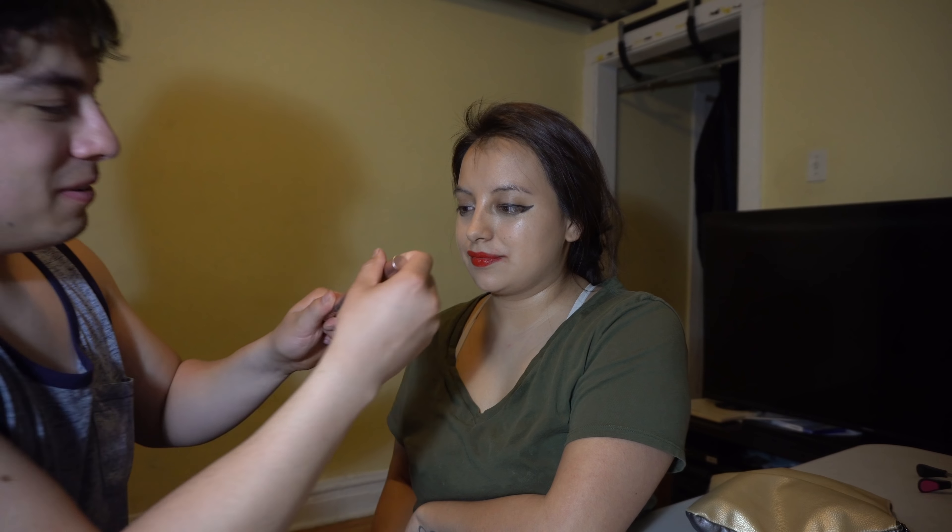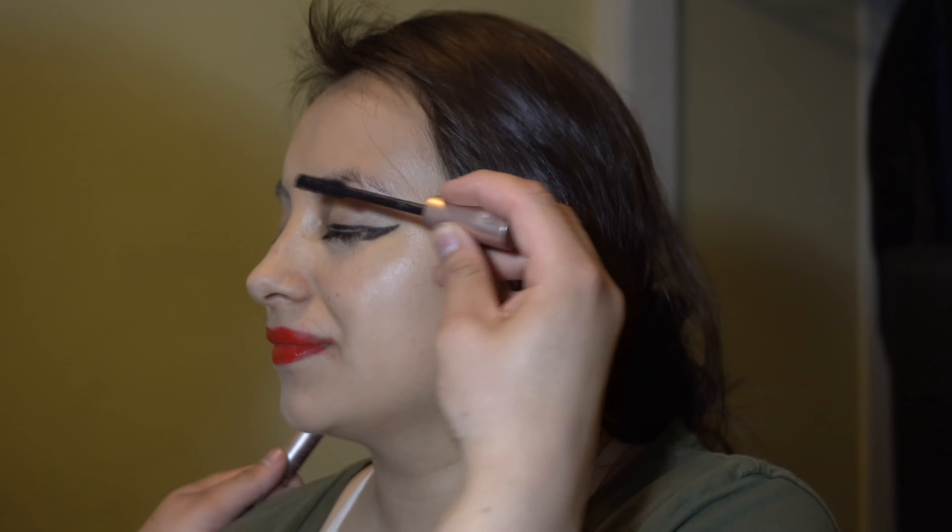Now we're gonna do some eyeliner and eyelashes. Look at the camera. How's that look? What do you think — it looks good so far? Let them dry a little bit.